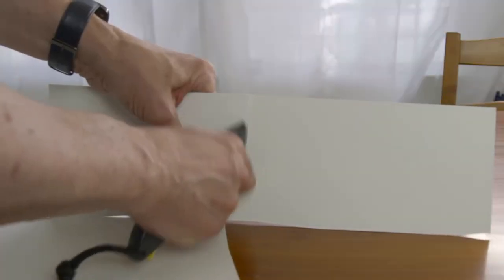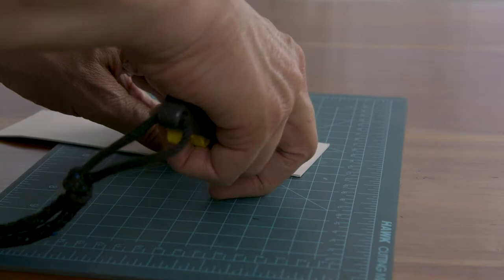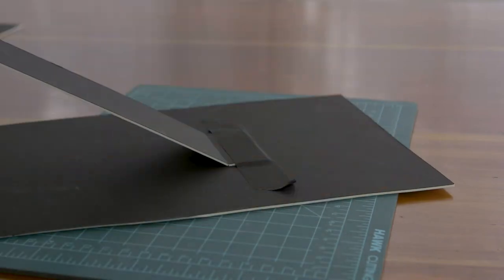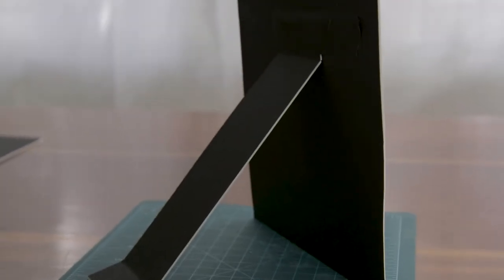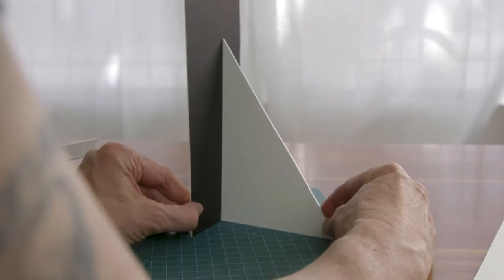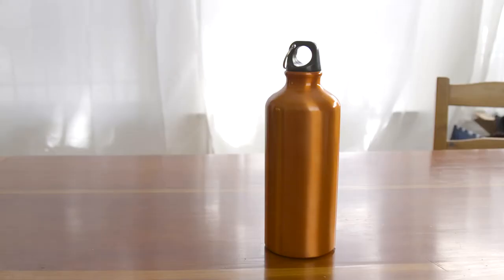We'll cut up a few pieces of show card — white on one side, black on the other — and create little stands using cardboard wedges. I move this card into place and there's my fill.